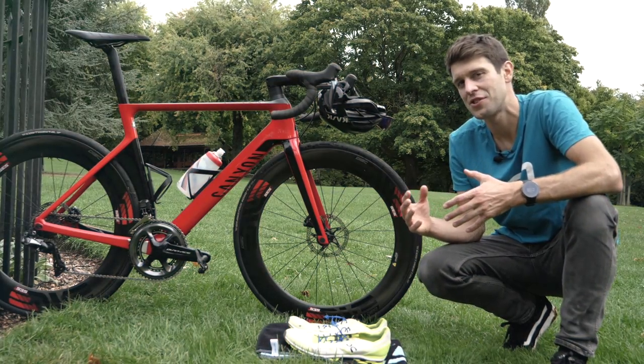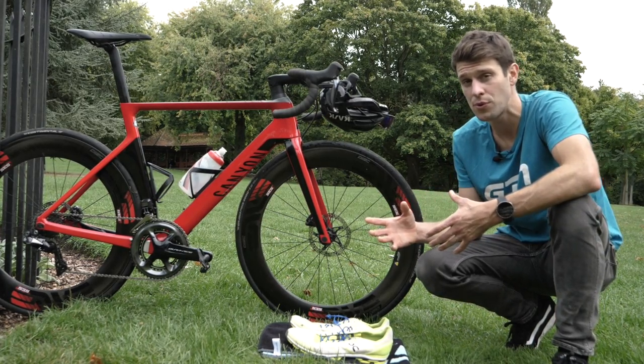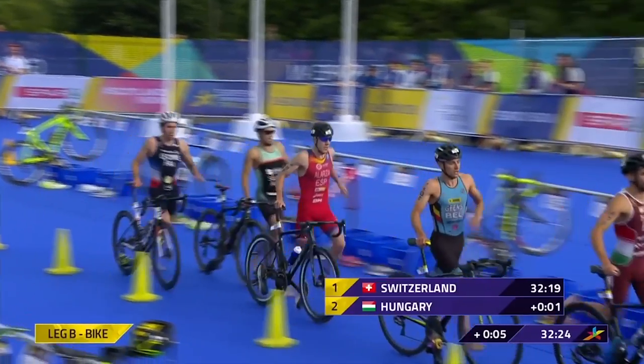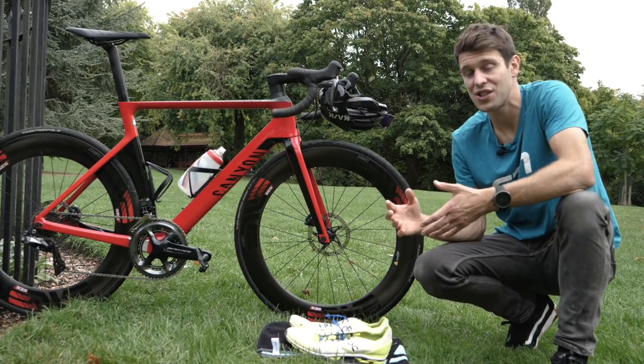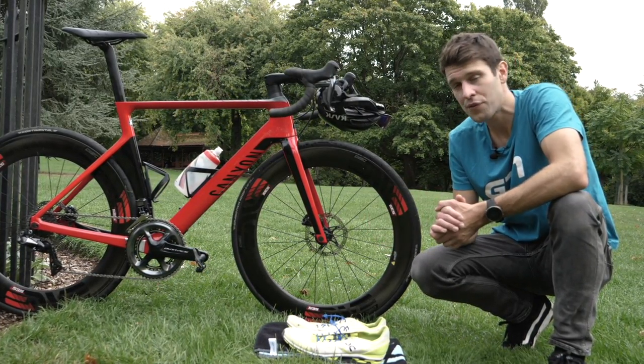Today, I'm going to strip things right back to basics with T2. I'm going to run through some of the rules, the equipment we need, how the transition area actually works, and also how we actually do a T2. But first of all, let's run through a few of the rules.